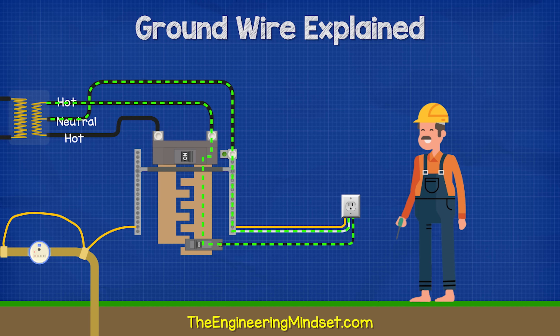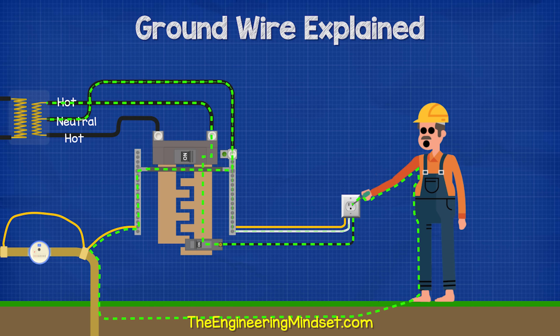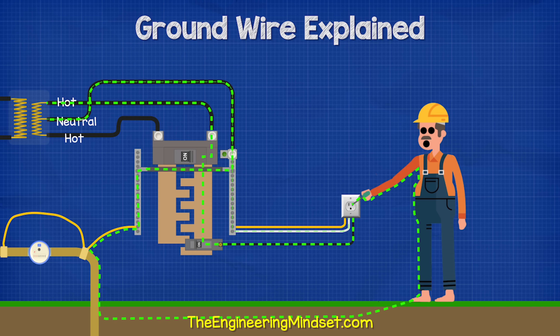Now, let's say you're outside with no shoes on and the ground or the soil is moist. If you touch a hot wire, you could complete the circuit and the current may pass through you to get back to the supply. In this case, the resistance is going to be very high, so the current might not be high enough to automatically flip the breaker and cut the power. This will likely lead to the person's death.